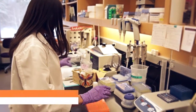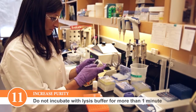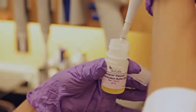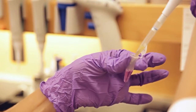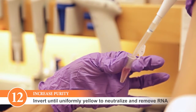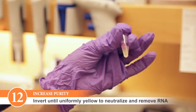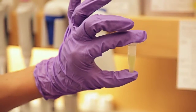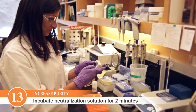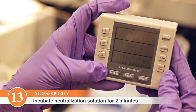To avoid DNA denaturation during the cell lysis step, do not incubate samples longer than one minute. It is important to avoid RNA contamination. When neutralizing the solution, invert the tube sufficiently so that the solution is uniformly yellow. This allows for complete RNA treatment of the sample. Make sure that you incubate the sample for a minimum of 2 minutes, which will guarantee complete degradation of the RNA in your sample.